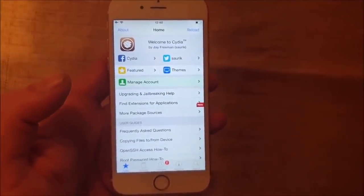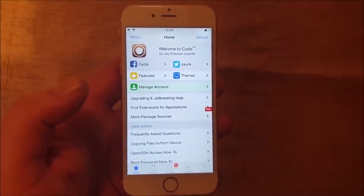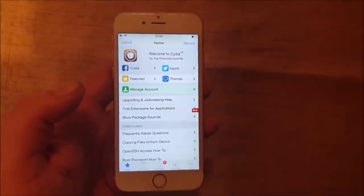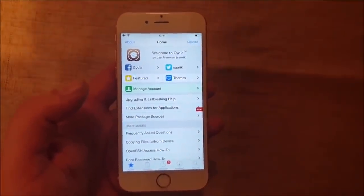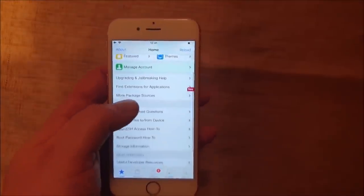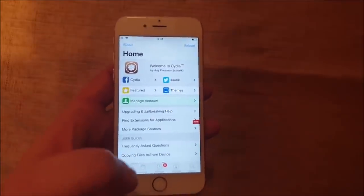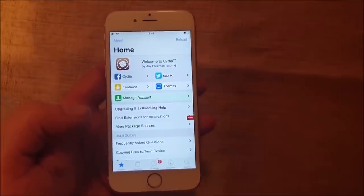That's how easy it is to jailbreak the new iOS 12.1.4. If you like this video, I would be very happy if you commented, rated, and subscribed. Tell me how this jailbreak works for you, and tell me what your favorite tweaks are down in the comment section below. And if you, against all odds, should have any problems with this, mention it down in the comment section below.